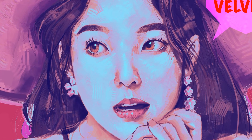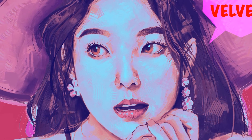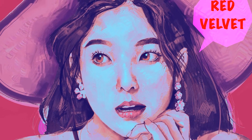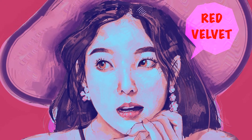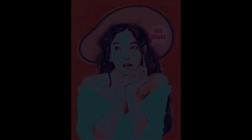Hello YouTube, I'm back with another video. This time it's going to be a bit different — it's going to be a speed painting, but I'm also going to try to narrate over it with my thought process and how I was thinking about going about this when I was doing this painting. It's Irene from Red Velvet, and let's get right into the video.